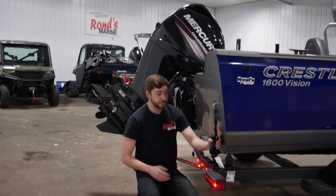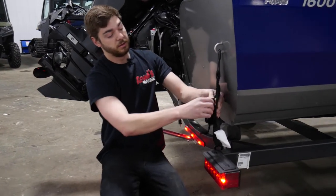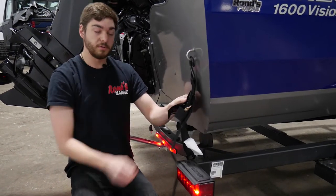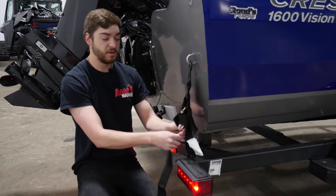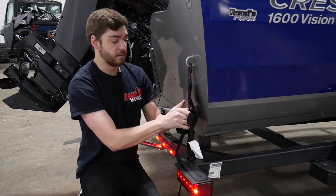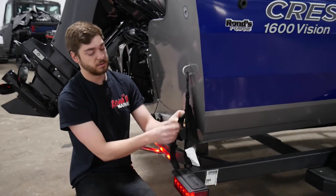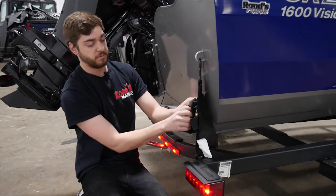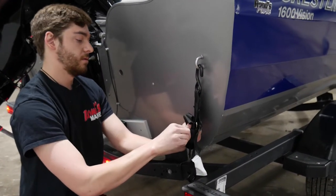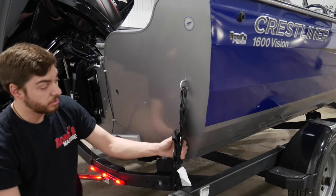These here are your transom straps. They go from your boat to your trailer, so you're going to check and make sure these are tight. You have velcro on the front to release the strap here, and then you release it just by lifting this lever. You want to pull it just a little bit snug, and then you'll tighten down this lever right here until it clicks. Then you can bundle up the extra slack on itself, and then use the velcro to hold it in place. Once it's all tucked away, you can grab on it and make sure it's not going anywhere.